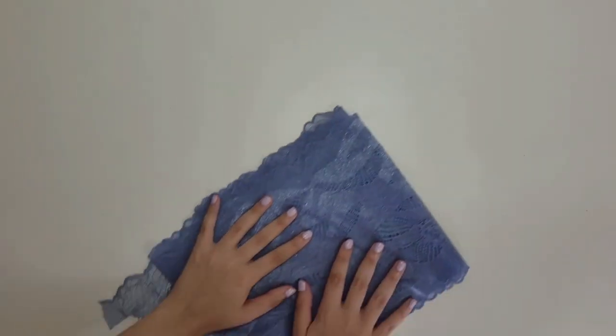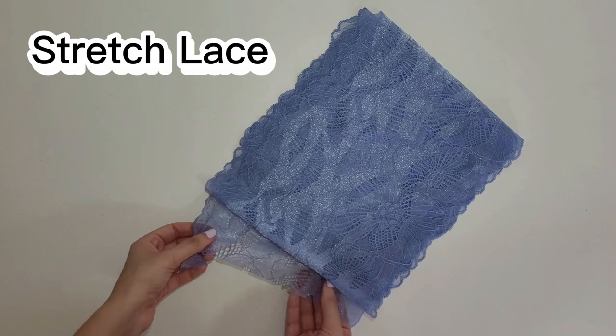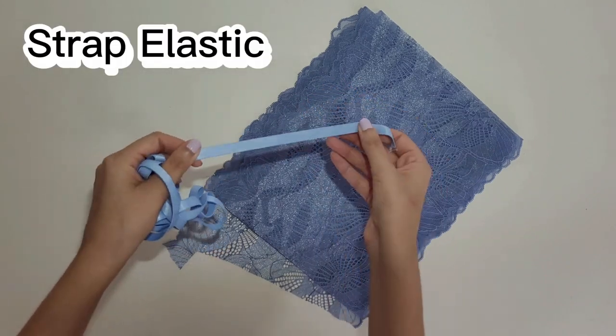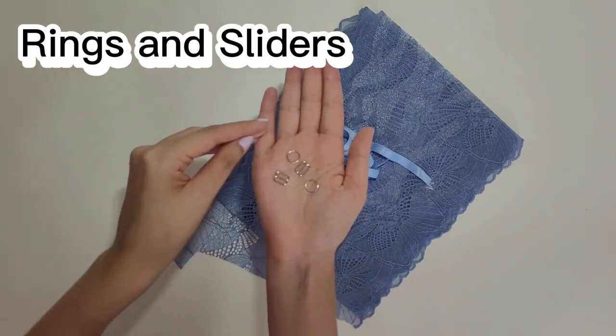Here's the list of materials you need for this project. You will need stretch lace — the amount depends on your size and the width of your lace, but you will need around 1 to 2 meters. 1 meter of strap elastic with the width of your choice — mine is 1 centimeter wide. Two rings and two strap sliders.